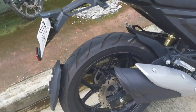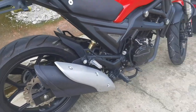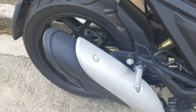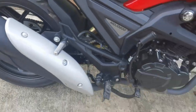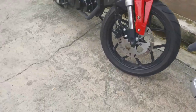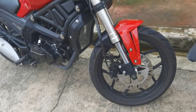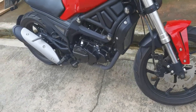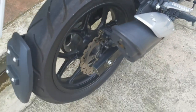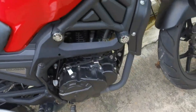Balik tayo dito — 200cc, medyo mas mabilis. Pag bumiglang preno ka, delikado rin. Pero dagdag naman, malaking gulong niya, mas maganda yung kapit sa kalsada. Isa sa mission siguro ng Ruzi ay mag-provide ng abot-kayang motor, kaya pinipid nila para may offer silang mura. Pero kunti lang yung napansin ko, at normal lang naman din talaga — minsan may mga hindi ka talaga magugustuhan.